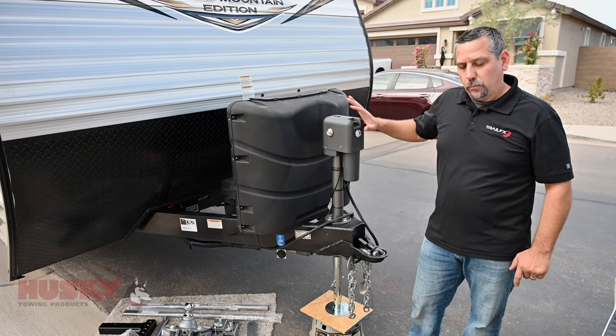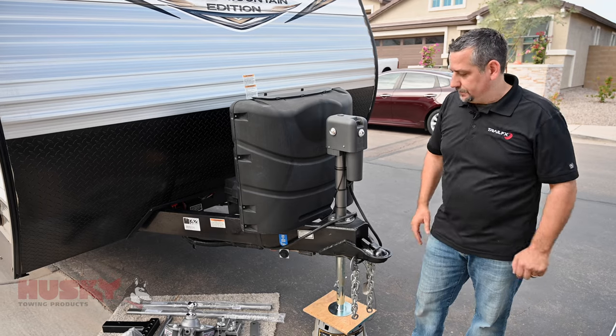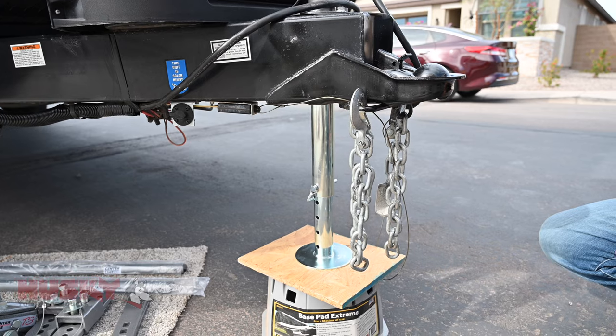Now that we've got our trailer level, we're going to move on to setting up the hitch head. What we're going to first do is take a measurement of the coupler height.